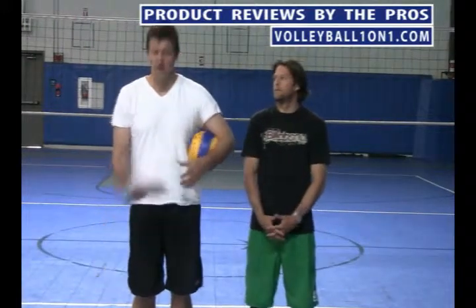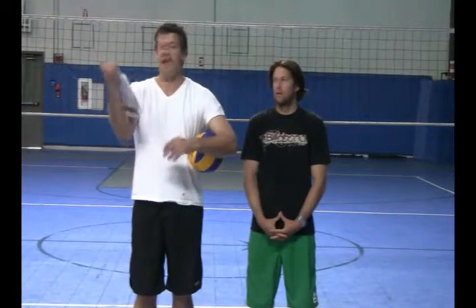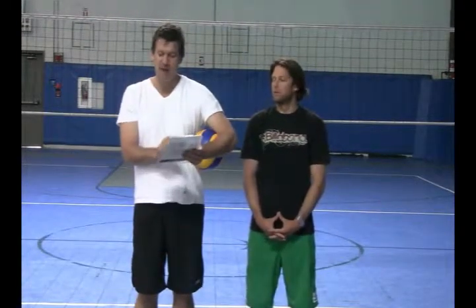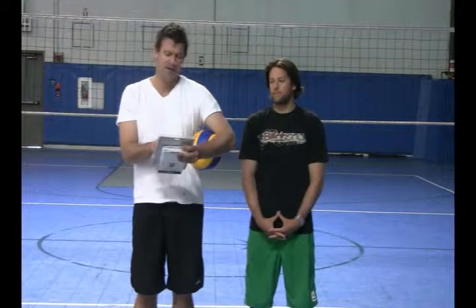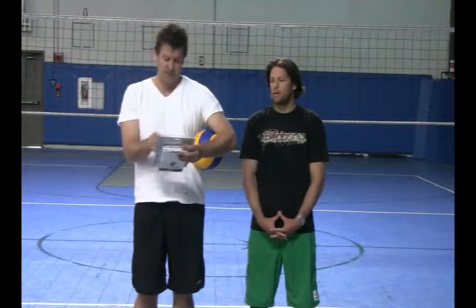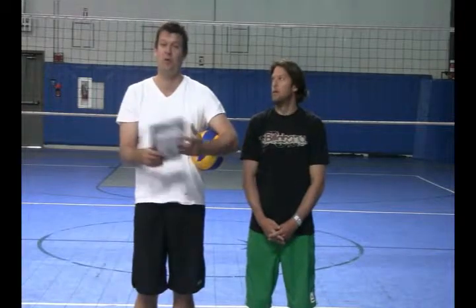Welcome to vvvolleyball.com and volleyball101.com. We are about to review the ASICS Competition 3.0G Knee Pad. It's a Competition Knee Pad — unisex, one size, one pair, fits all. It features a 7.5 inch sleeve, sold in pairs, with Ortholite Kinetic Foam and Atomic Wash, so they're really meant to be durable for washing too.